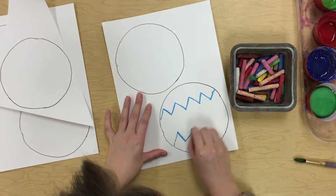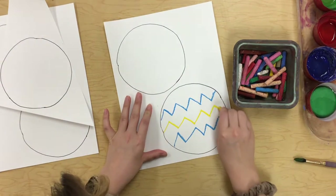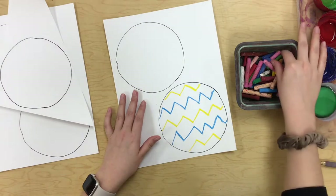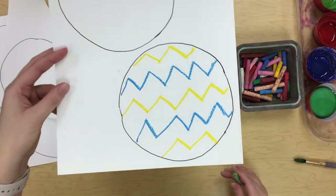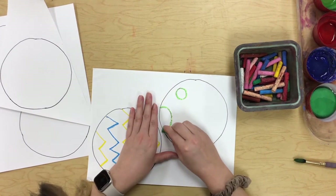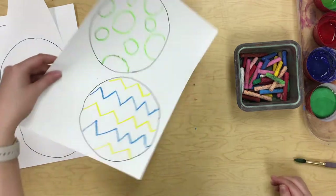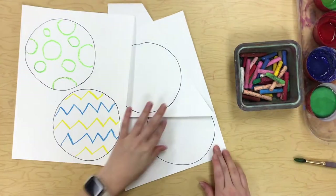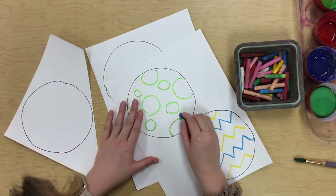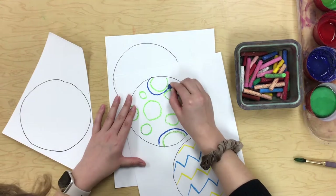I'll draw some different designs on each little circle. I did some zigzags on that circle; maybe on this circle I'll do some polka dots. You do have to push down pretty hard with your oil pastels for them to show up when we go to paint. I've done two so far — I really like those. Maybe I'll add another color to this one.